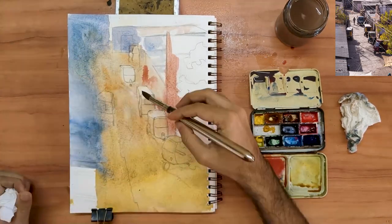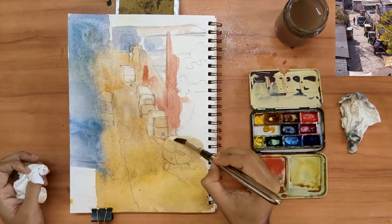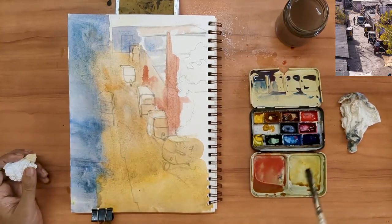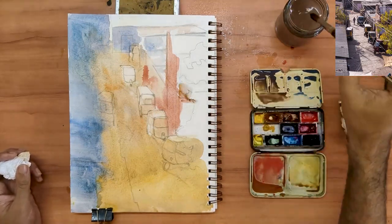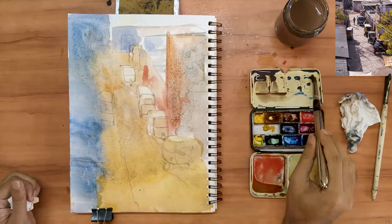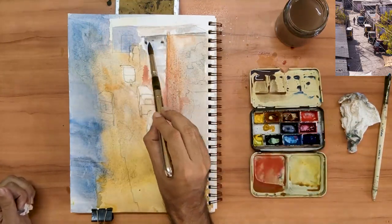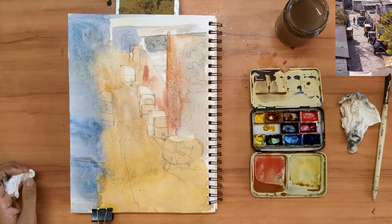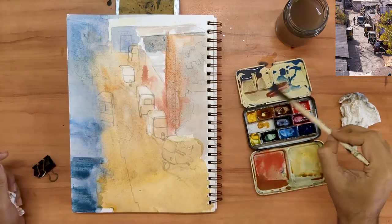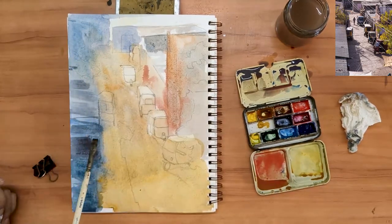The tops of those rickshaws appear to be catching some light, so to further depict that, I am coming in with a clean brush and lifting some of the paint in that area. I just noticed that the colors on my page are the three primaries — that's rather interesting. I am adding more strength to the foreground part of those slanted roofs on the left, hoping to create a sense of depth. However, in hindsight, I feel that this step was not necessary.